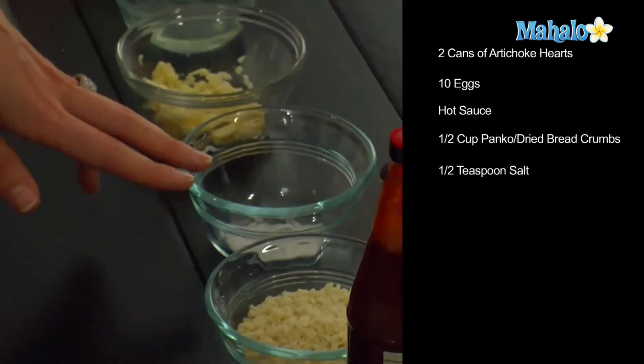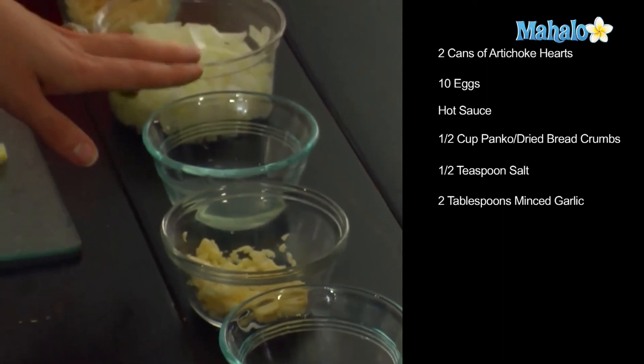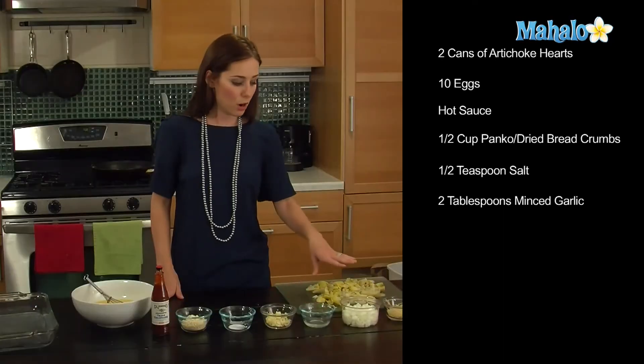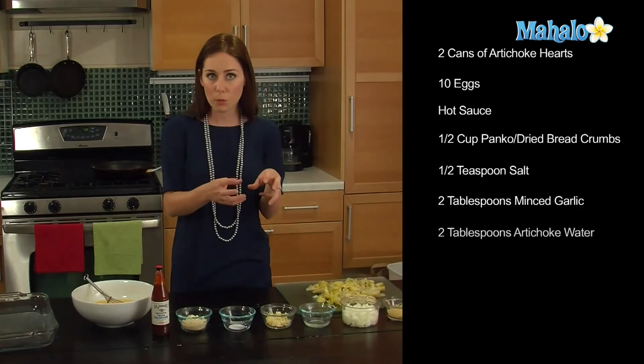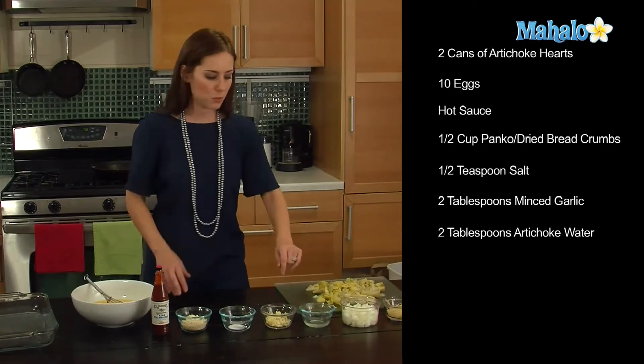Then we just have a pinch of salt, two tablespoons of garlic, and then two tablespoons of leftover artichoke hearts or juice from the water. I had the kind not packed in olive oil, but just packed in water, so just reserve two tablespoons of that.